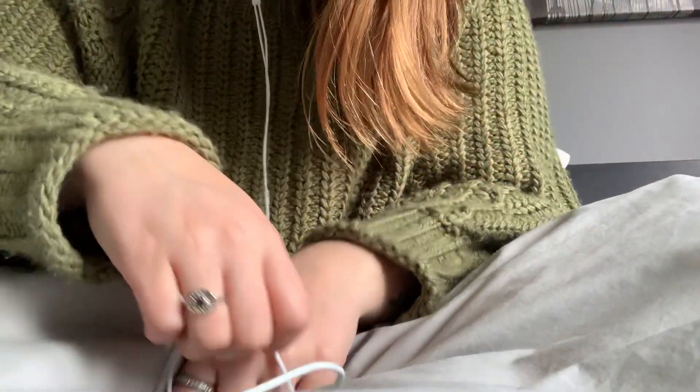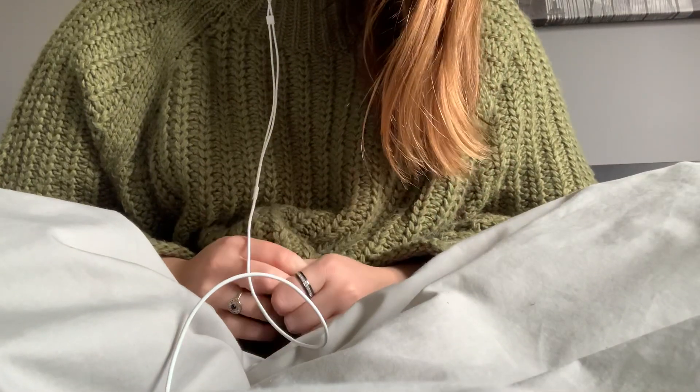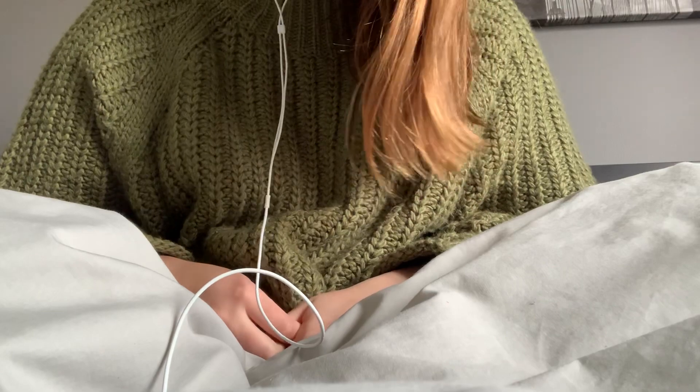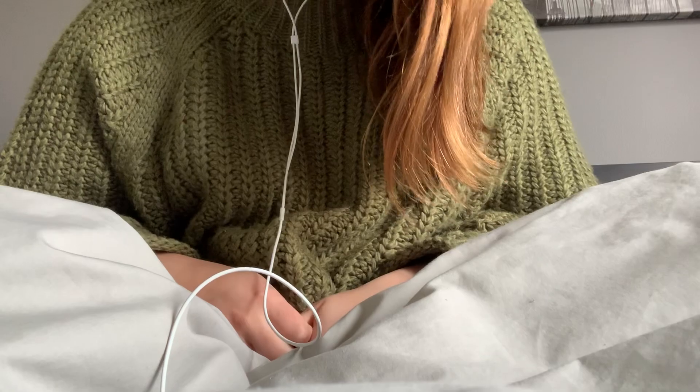Hi! I'm gonna do an unboxing video. It's of the Simply Beautiful subscription box. It's a Canadian subscription box, so I'm really excited about this. So let's get started.